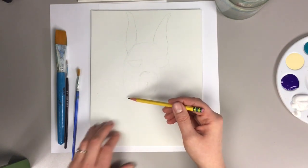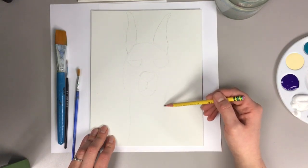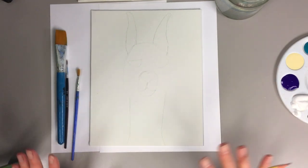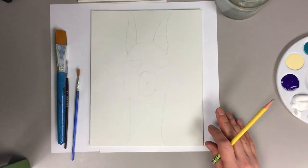Then it needs a neck — they're long and skinny, just like that. Now we have the basic shape for our llama.